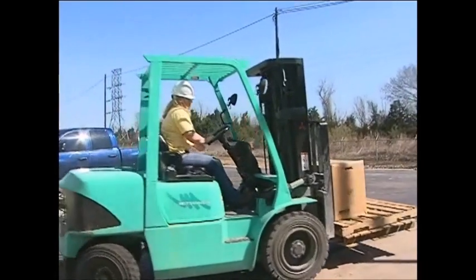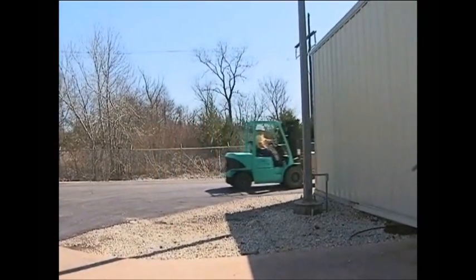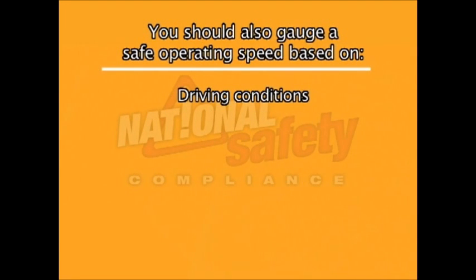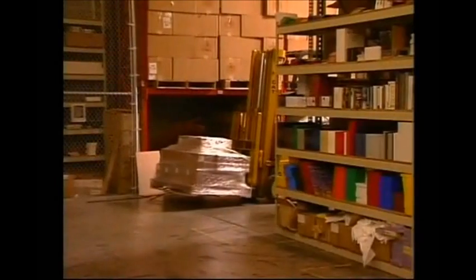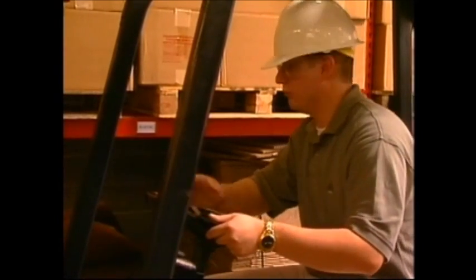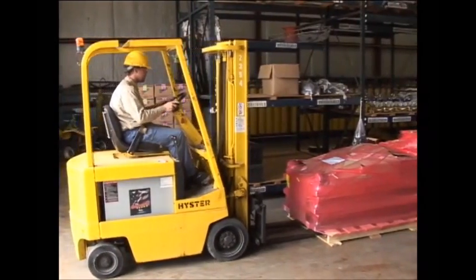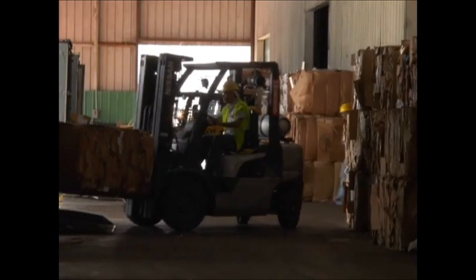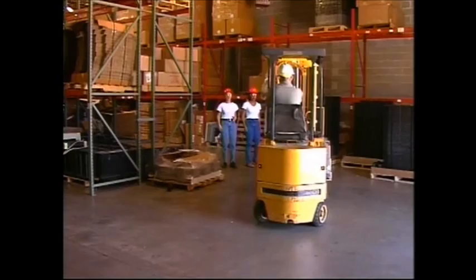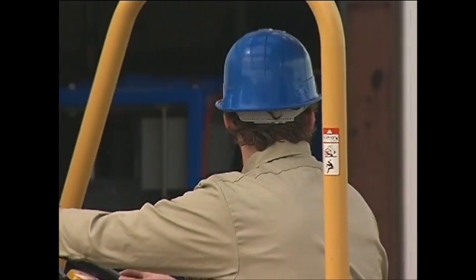Always maintain a safe speed. Forklifts should never be driven faster than would allow for a safe stopping distance; the maximum safe speed should be equivalent to a fast-paced walk. Gauge a safe operating speed based on driving conditions, pedestrians, and loads. When following behind another forklift, maintain a distance of three truck lengths. When coming to an intersection or a doorway, always slow down and alert others by sounding your horn. Most powered industrial trucks are designed for one-person operation — do not give rides to others. Do not allow any person to stand or pass underneath a raised load, and do not drive up to anyone standing in front of a fixed object. Always be alert of pedestrians and give them the right of way.